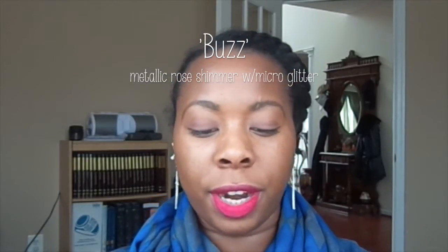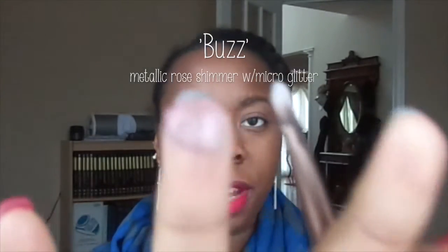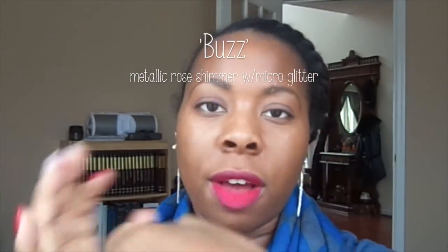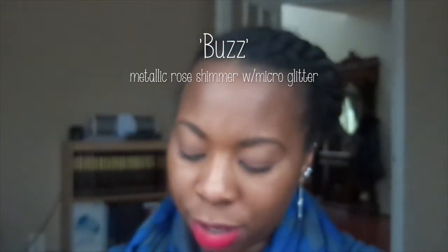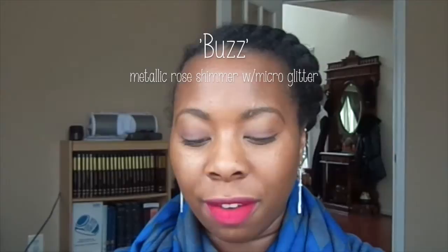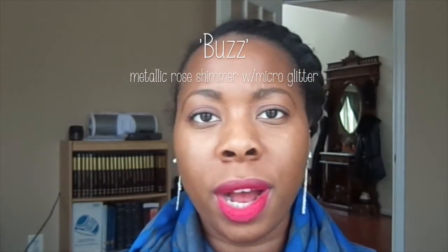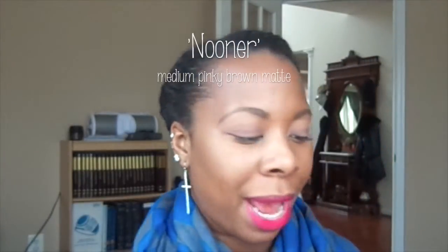Another color I love is Buzz. It's this color right here — a deep pink, shimmery and sparkly. The only thing I don't like about it is the fallout. It just kind of falls apart. Let me show you one of the mattes — Nooner.